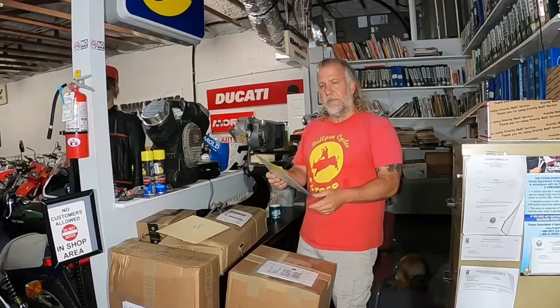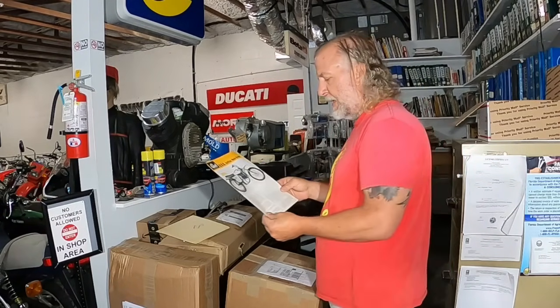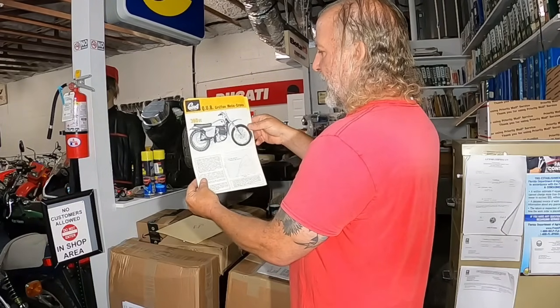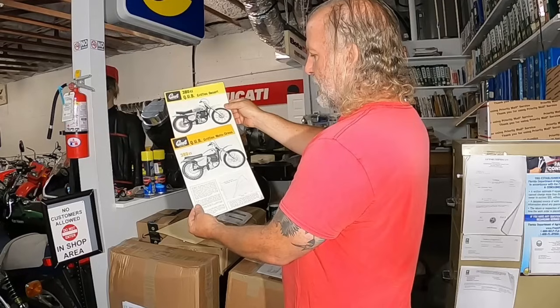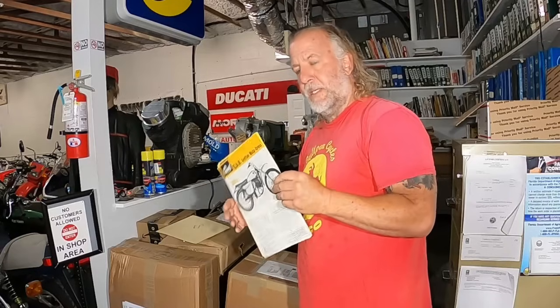We were talking about a Greaves Griffin - this came from Kenny, I guess he sent it as a gift. There's your Greaves Griffin motocross bike, there's the Desert Scrambler. They also made an Enduro, which I have.